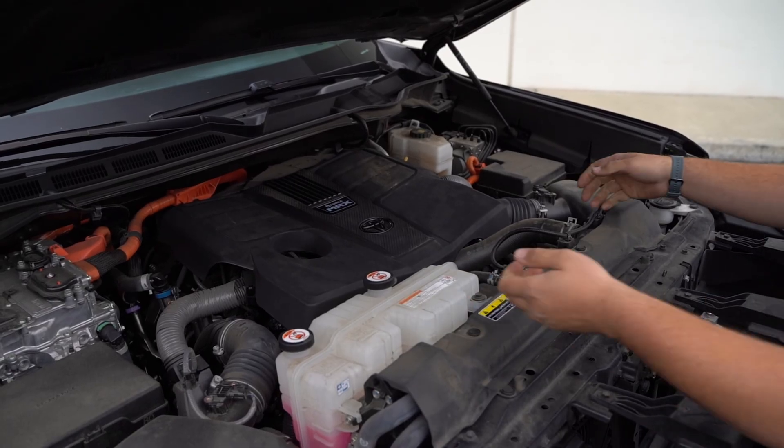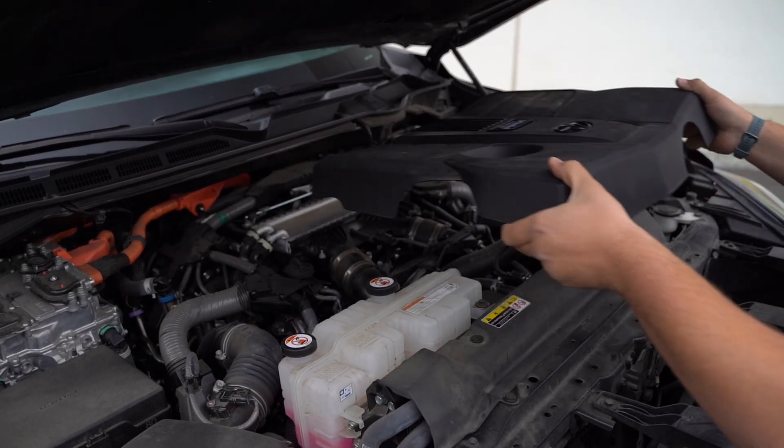First things first, we're going to pull the engine cover off. Simply pull the front corners and lift up and out.